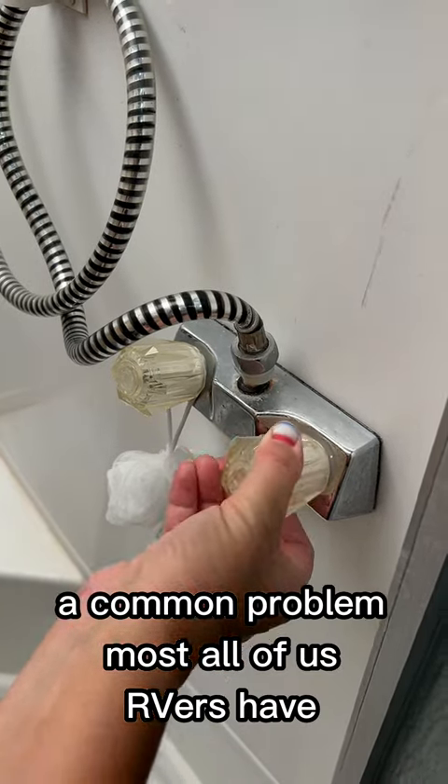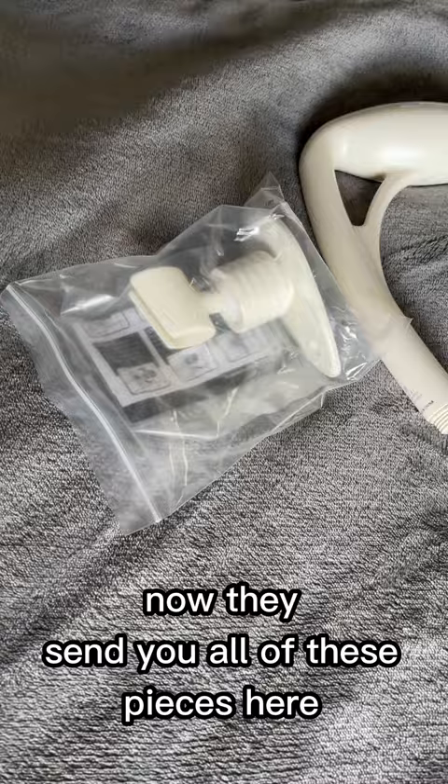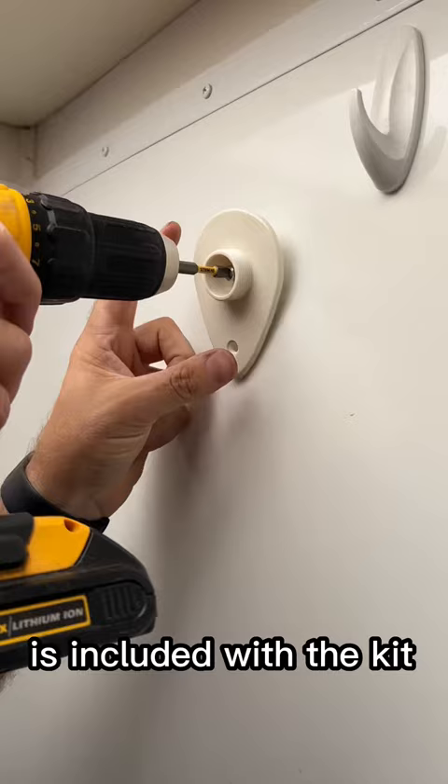A common problem most all of us RVers have is water pressure in the shower. We've switched out our shower head a couple of times, but we recently decided to give the Oxygenics shower head a try. They send you all of these pieces here, so everything that you need to make this switch out is included with the kit.